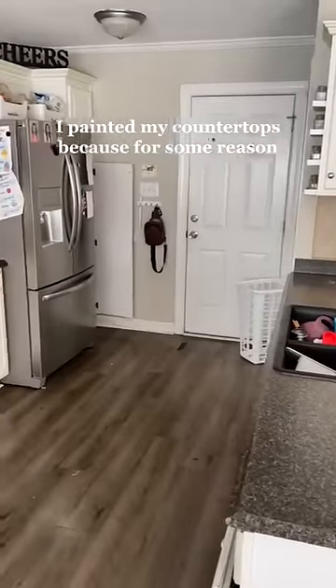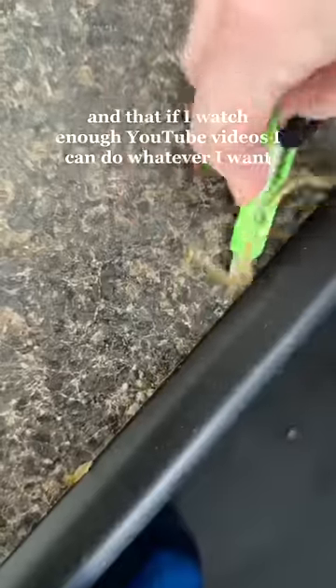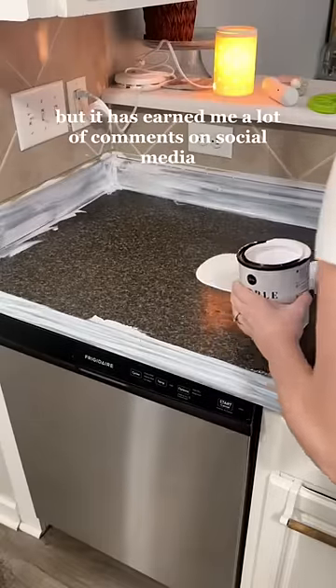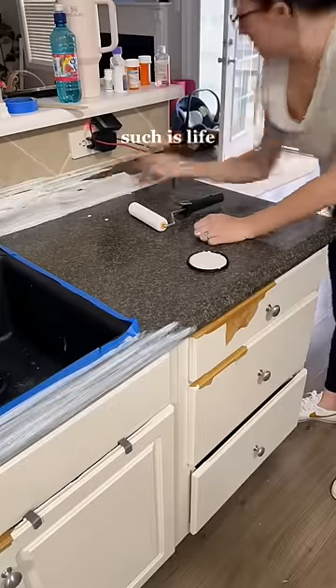I painted my countertops because I have this idea in my head that everything is figureoutable and that if I watch enough YouTube videos I can do whatever I want. I'm not sure if that's a good trade or not, but it has earned me a lot of comments on social media telling me I am both brilliant and stupid. Such is life.